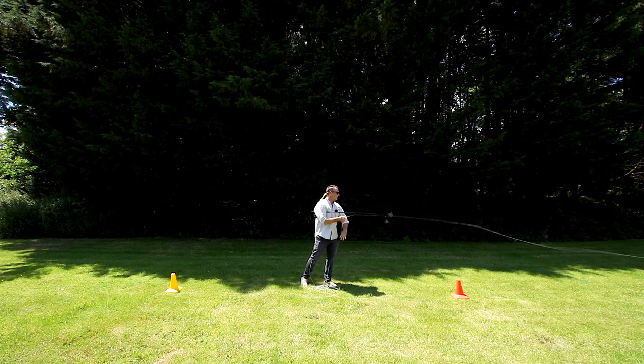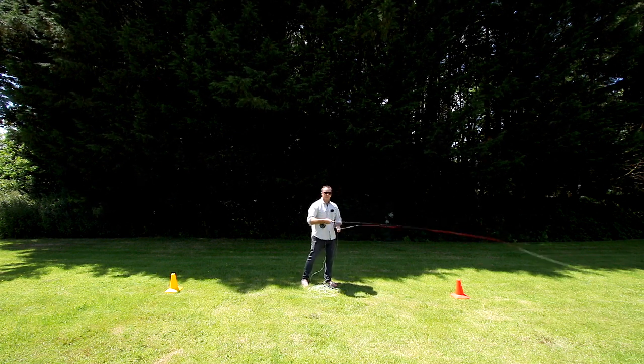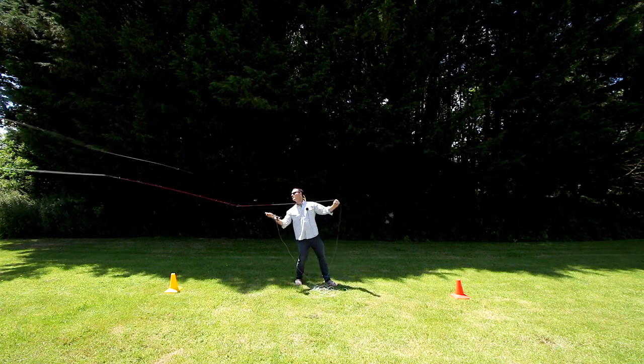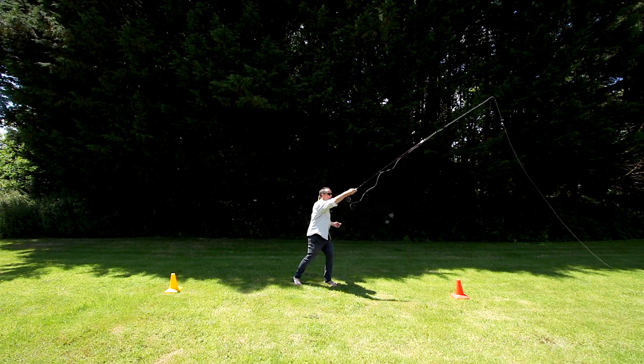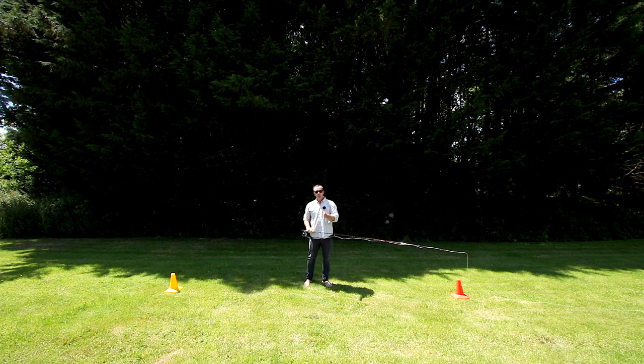I'm going to bring all this line in. I've got the right tackle, I've got the right technique — let's see what's capable now. This is a hundred feet of line. Just the last foot I had to bring up there. A hundred feet of line cast, dead straight.